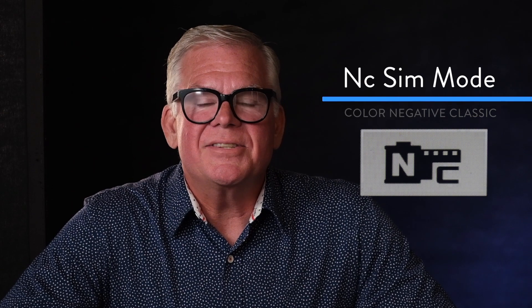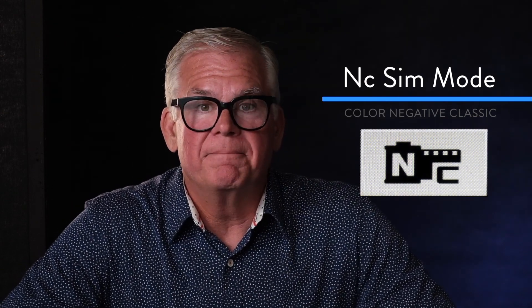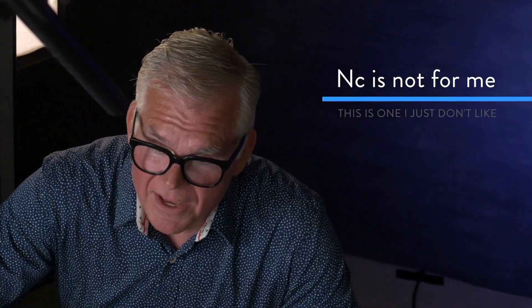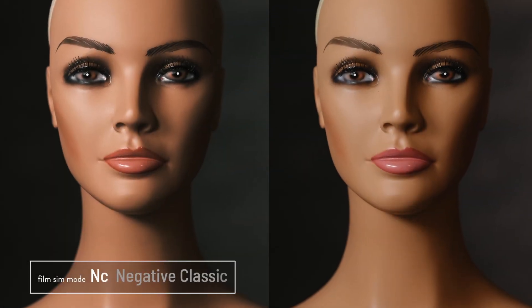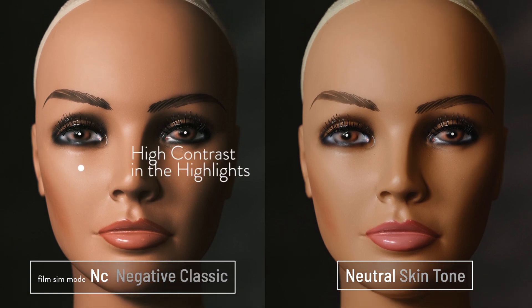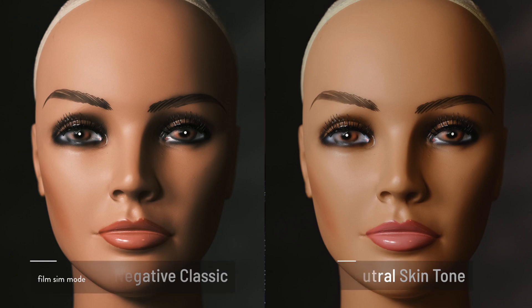The next sim mode is NC, and that stands for Color Negative Classic. It's not based on any film in particular, but it looks a lot like a non-professional film Fuji made called Superia. Superia was never a film I really used or liked, and I don't like the film sim mode much either — if there was one I'd take off, this would probably be it. We've got about the same shadow detail, but the negative has less highlight detail, which is a little unusual, and the color distortion is, I guess, an acquired taste.